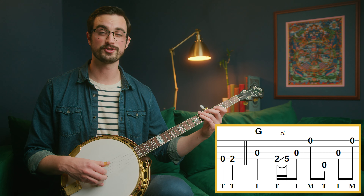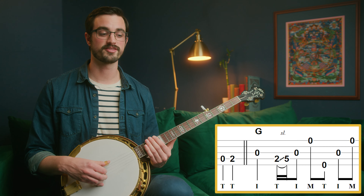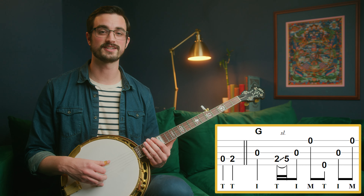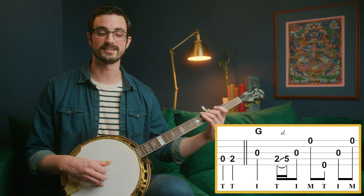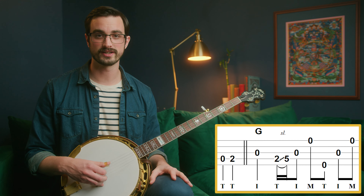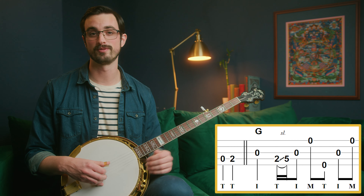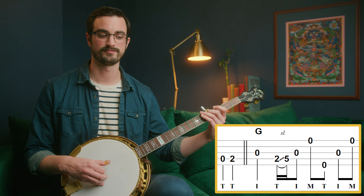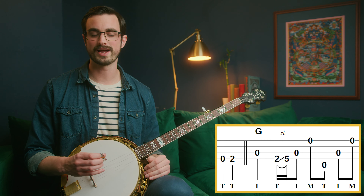I'm thinking about this slide as being part of two forward rolls. Notice how after that first note on the third string, we've got thumb, index, middle, thumb, index, middle — we just include that slide within that pattern. It doesn't happen necessarily on those strings, but that's how I'm thinking about it at first. Then you can correct to have the right strings in there. If you can see these little roll patterns, you can actually organize this material a little easier in your head. It might be easier to keep track of so you don't necessarily have to stare at the tab all the time.